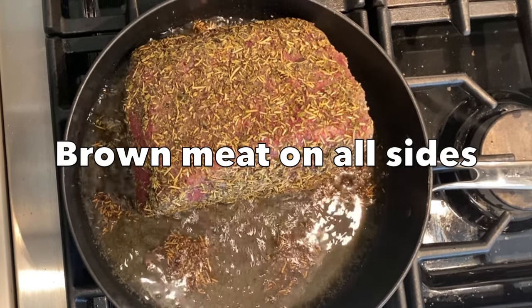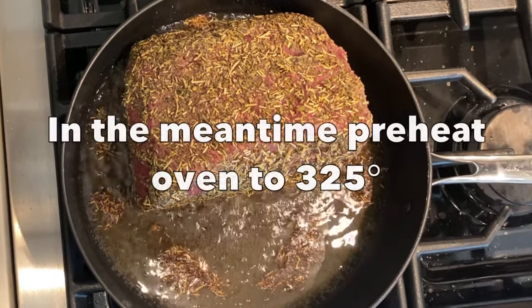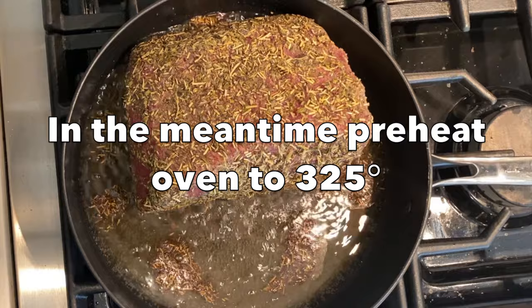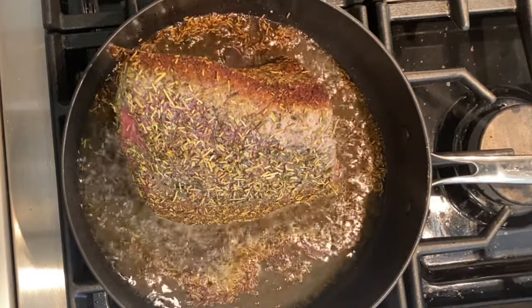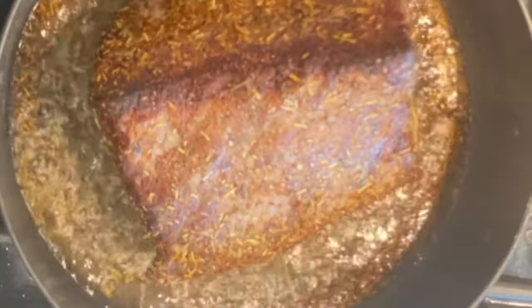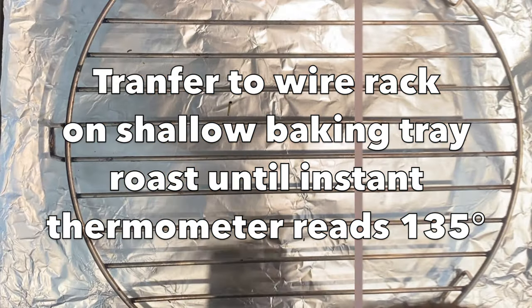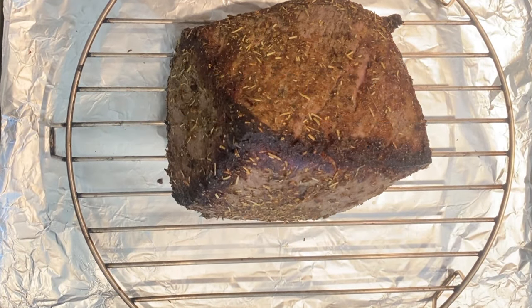Brown the meat on all sides, then place the roast on a wire rack inside a shallow baking tray. Place in a 325-degree preheated oven and roast until an instant thermometer reads 135 degrees, or you can calculate the cooking time at 20 minutes for each pound. This is approximately a four-pound roast, so I will roast it for an hour before removing it from the oven.